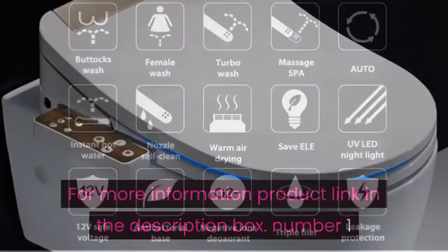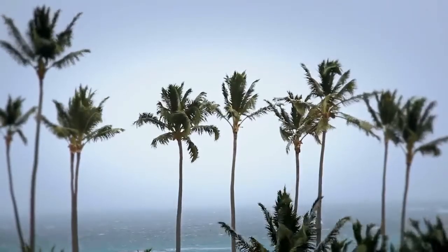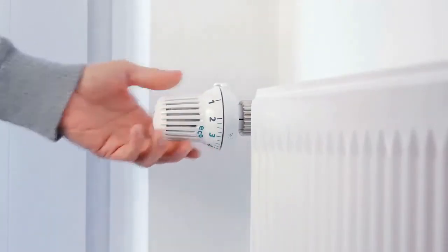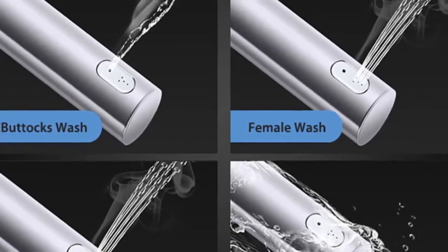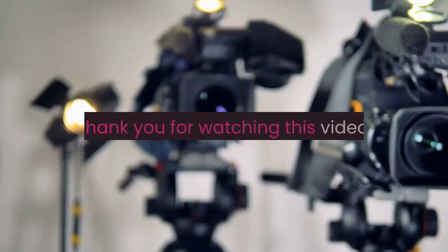Number one: buffer cover plate yes, feature dual flush, flushing method cyclone flushing, remote control included. Bathroom smart toilet seat cover, electronic bidet, clean dry seat heating, WC gold intelligent LED light toilet seat. For more information, product link in the description box. Thank you for watching this video.